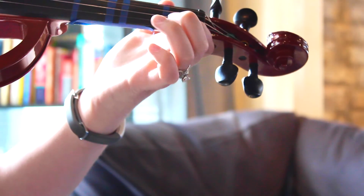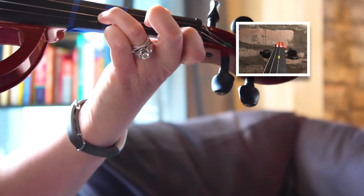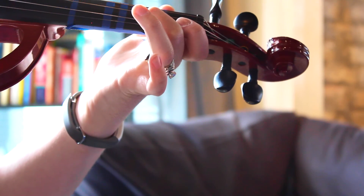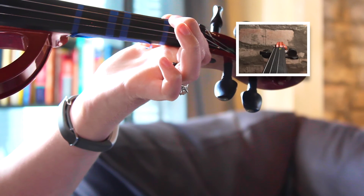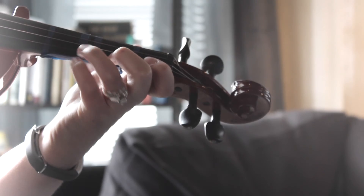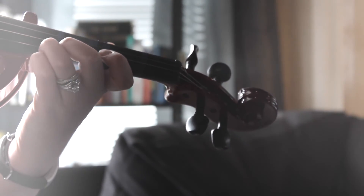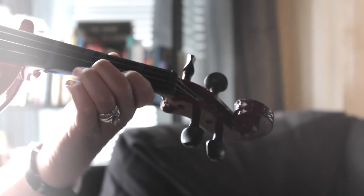Now we just drop way back to one flat. Then the three. Then one again. High three on A. Low two on A. Regular one flat on A. The four. Then the three. Then the four.